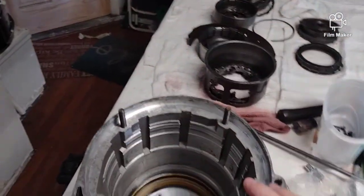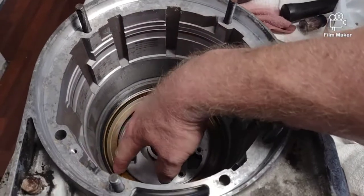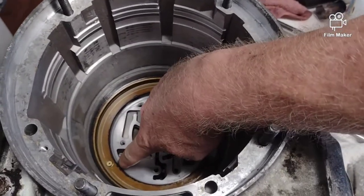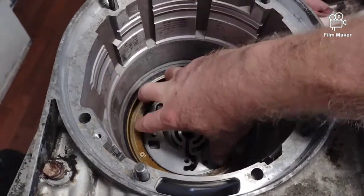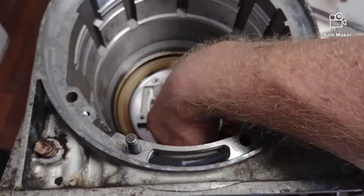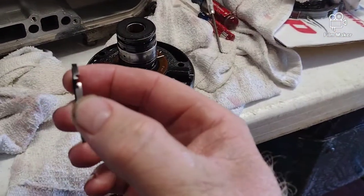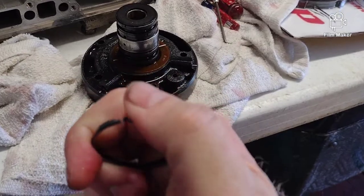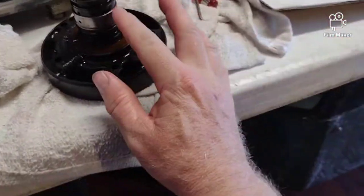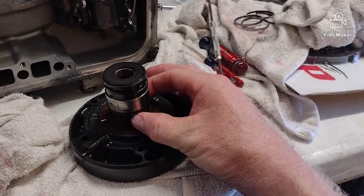Took the housing to a friend's shop and cleaned it out. This is the first gear brake band - it has a rubber seal on each side and is supposed to move back and forth. There's a check valve here which lines up with a passageway. It doesn't come in the kit, but it does have a rubber seal on it. The second thing that came in the kit is these little piston rings - see how they hook into each other. There are four of these on the pump assembly, two at the top and two at the bottom.